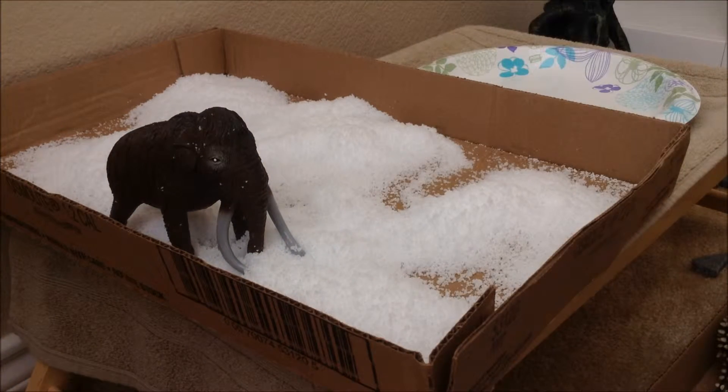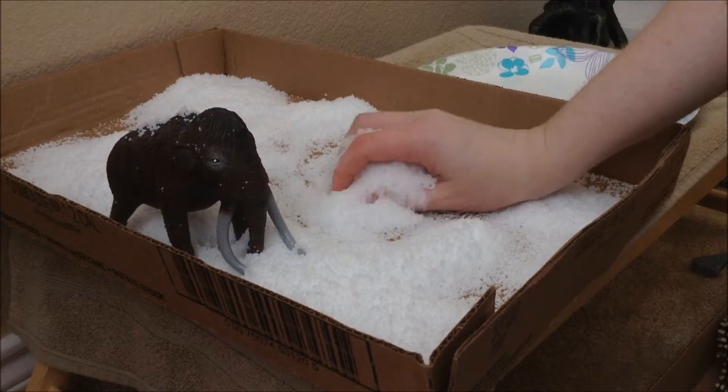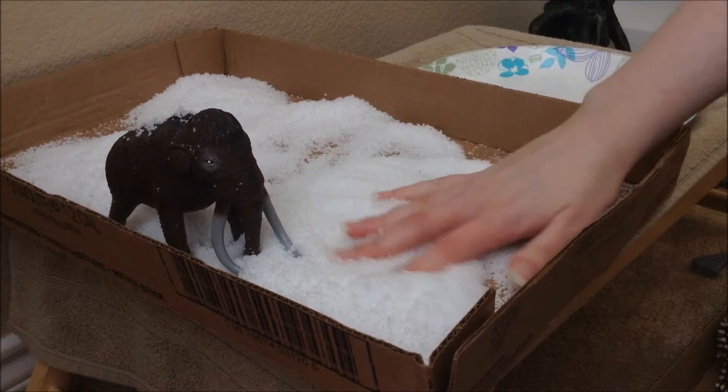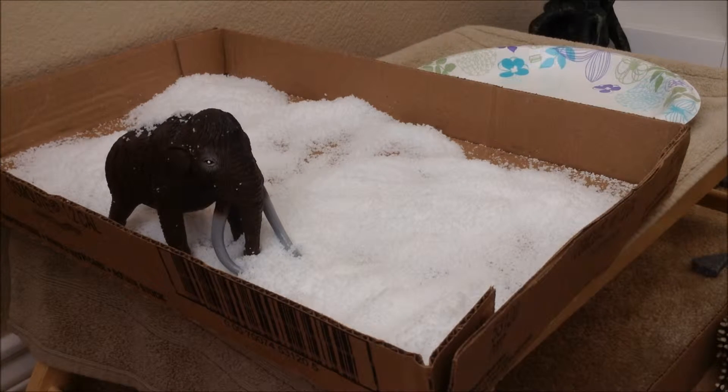I ordered it on Amazon for ten dollars after I got that ice age kit, and it is much better. It's soft, it's not overly wet, it just has a little bit of moisture to it and it's just perfect. So now that the mammoth is happy, I think we need to make some of our warmer climate friends happy.